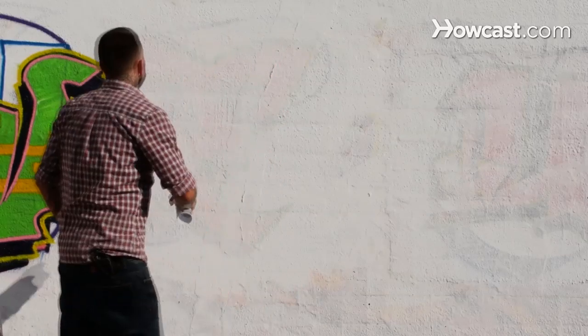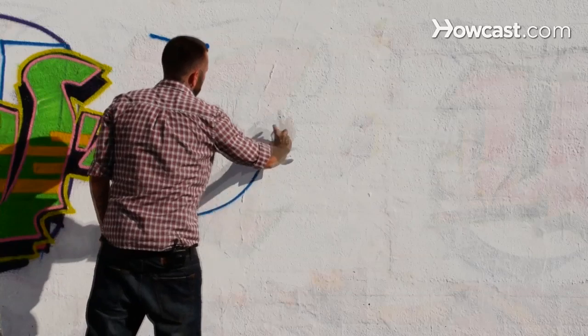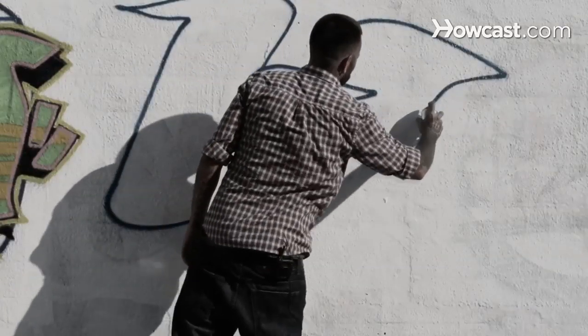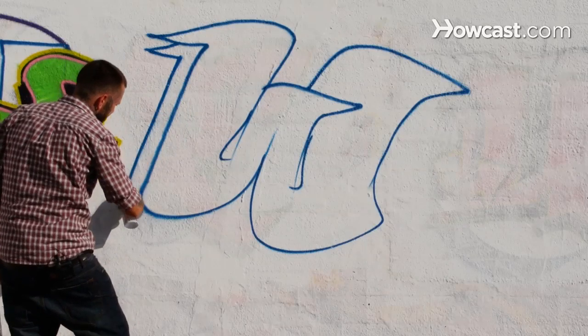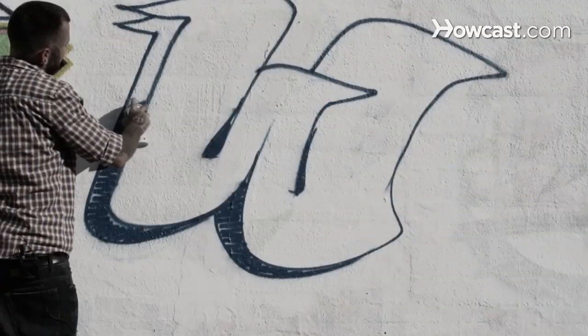Our next throw-up letter is going to be the W. We're going to go ahead and start and whip it over. You guys like those sound effects. Just like that — got a nice W. Something nice and quick to get up. Follow with a little bit of 3D. W.